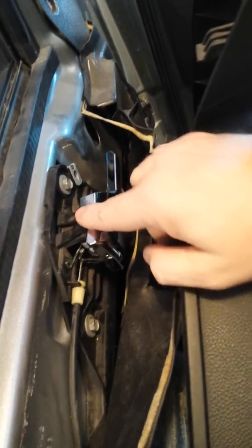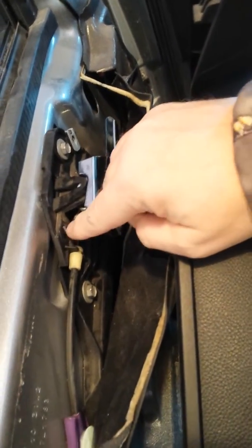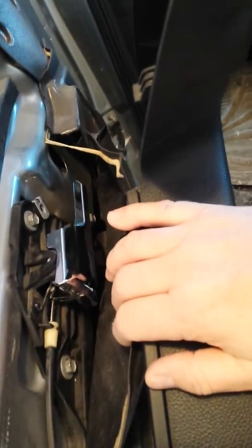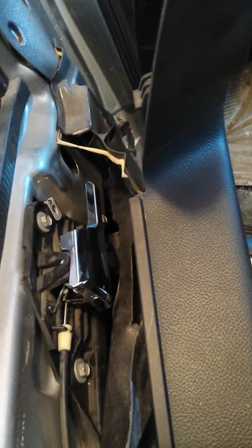A little bit with the screwdriver — just tip that in and that handle will lock right back in place. Just make sure you have your spring index right so you have spring pressure. Then reassemble. Really quite simple. Thank you for watching.